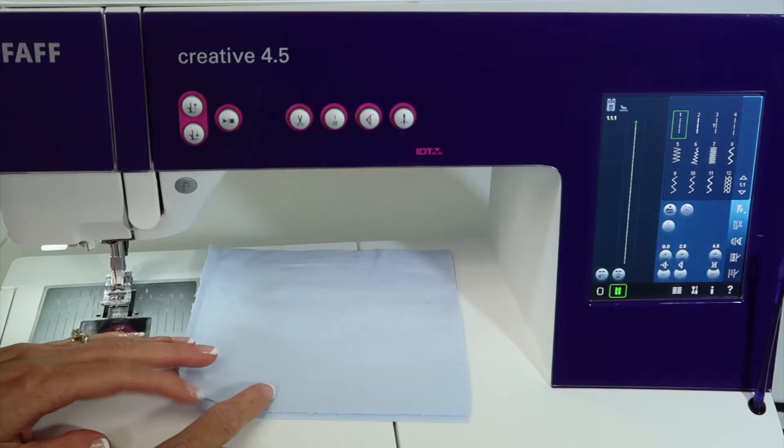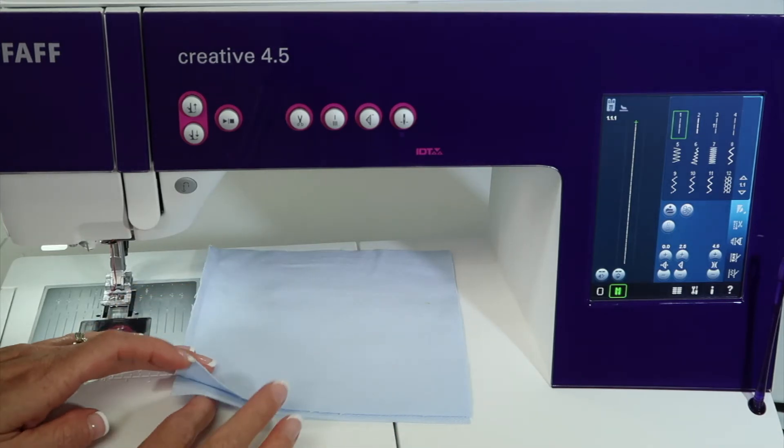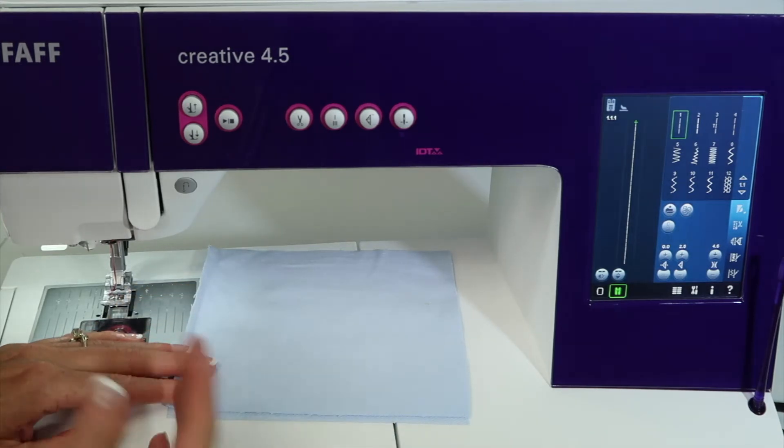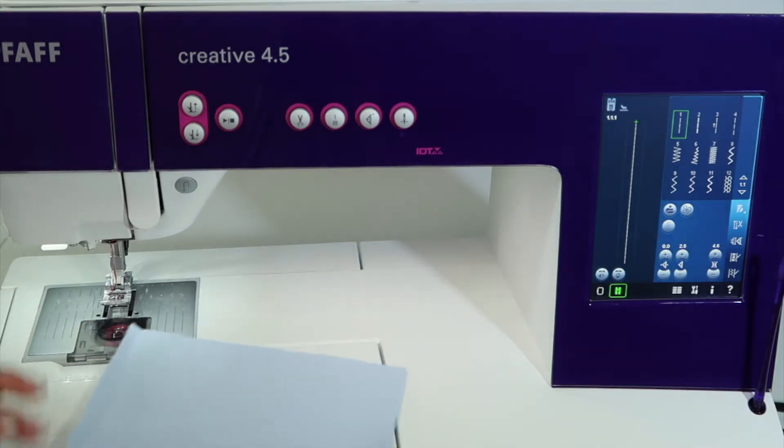When working with really thick fabrics and going over a thick denim seam, there can be some issues — there can be some skip stitches. But I want to show you a couple of things that can truly make this a lot easier.